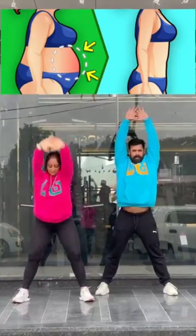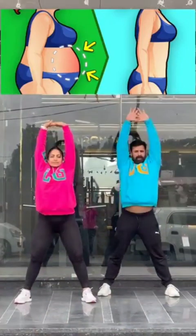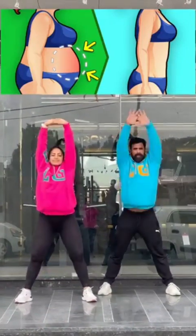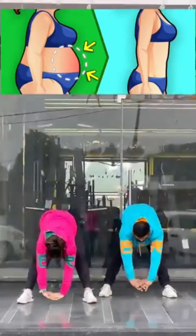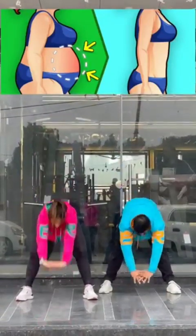Hands together, row side to side! 71, 72, 73, 74, 75, 76, 77, 78, 79, 80.